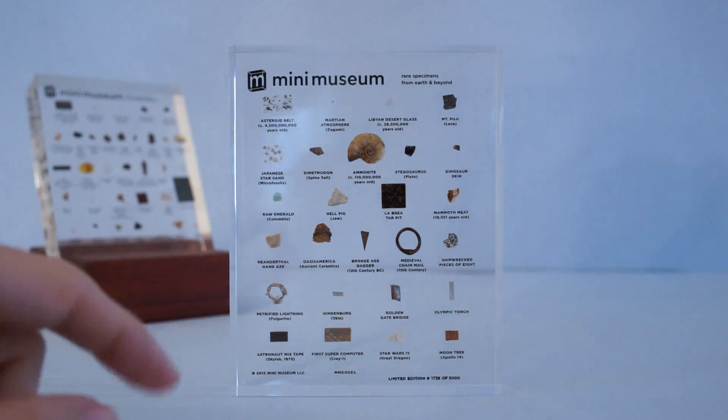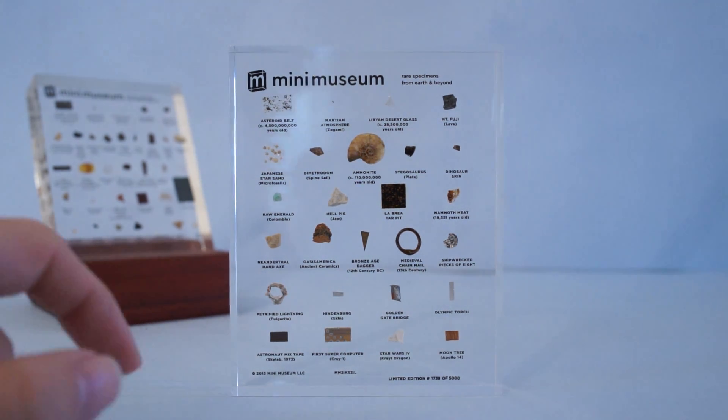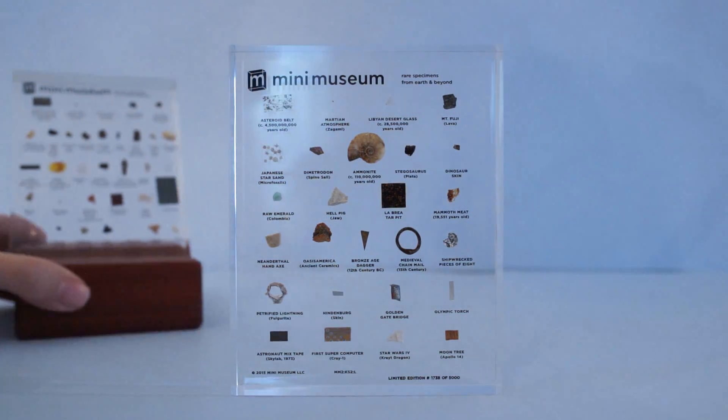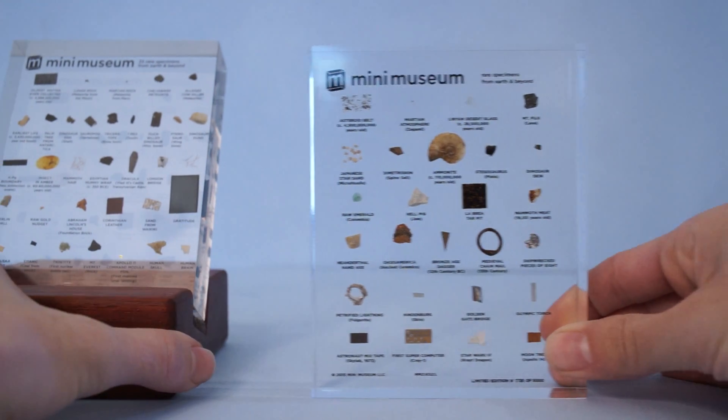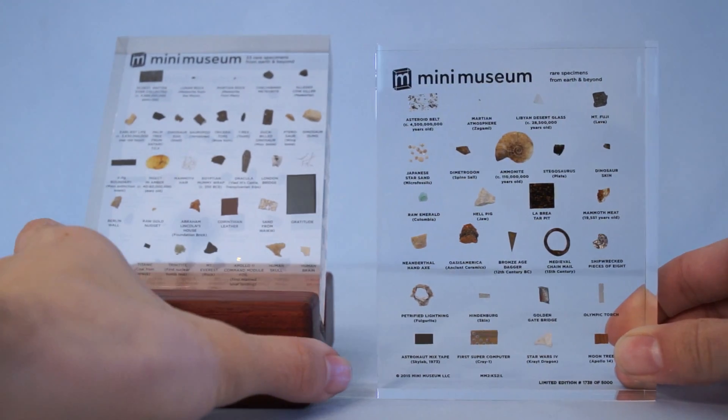This is edition 1738 of 5000, and it's awesome to have. I cannot wait to read the book even more now.